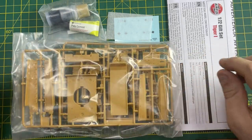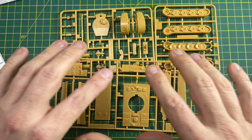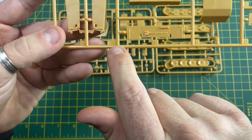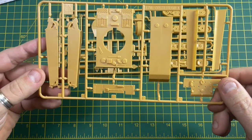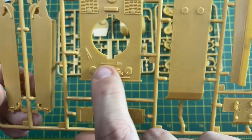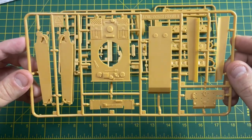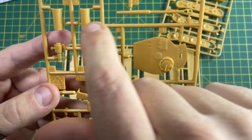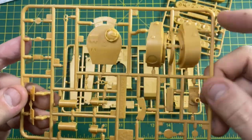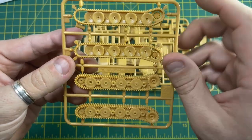Let's open the bag of sprues. You have three sprues, each lettered and numbered so you know where to find each part. Frame A has little tabs with numbers and contains the belly of the tank, the skirts, the top, and some intricate detail including tools. It's a new tool — only two years old — so you shouldn't have any problems. Frame B is mostly the turret, with lovely fine detail and numbered parts as well. Finally, Frame C is the running gear.